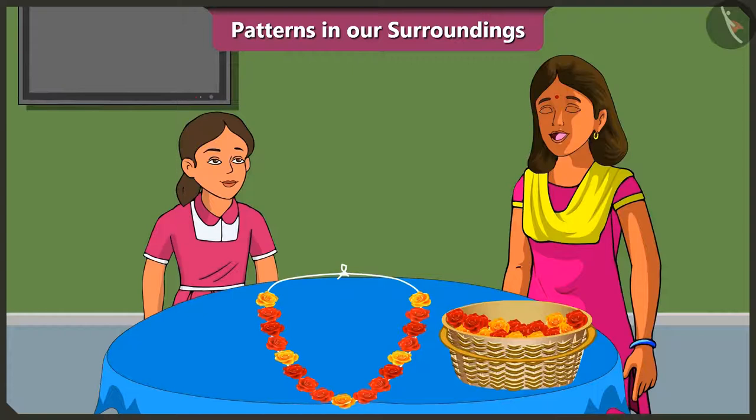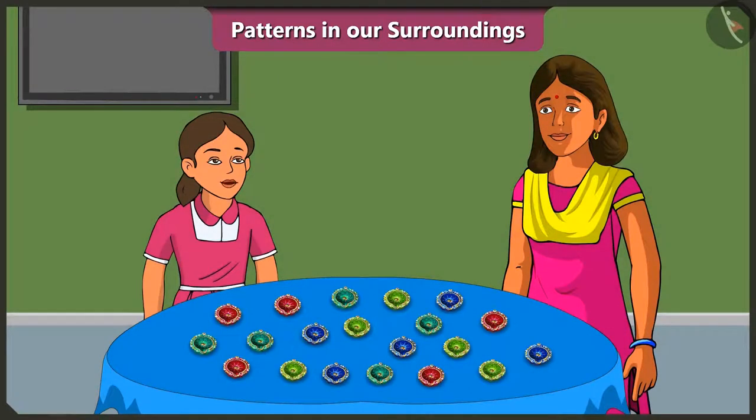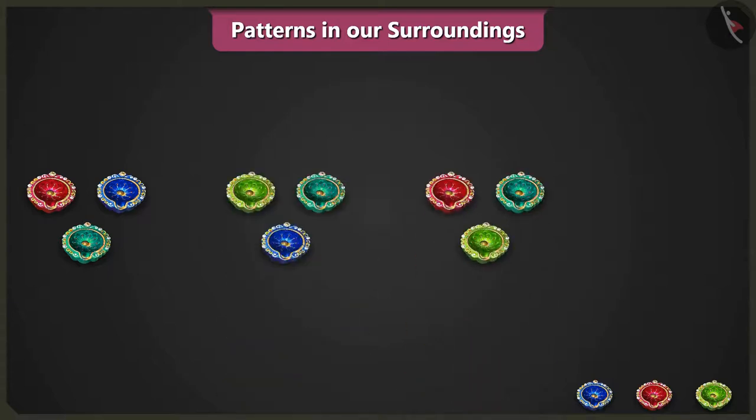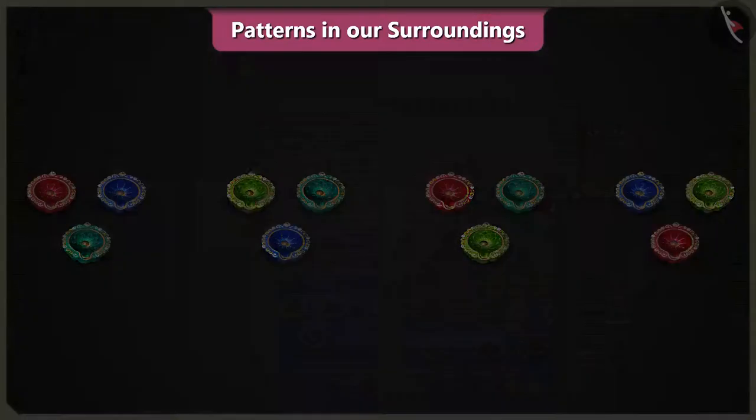Wow, well done Vinny, your garland is looking very pretty with the pattern. Mummy, what else are we going to do for the Dipavali decorations at our home? We will decorate the courtyard of our house with diyas. Mummy, we will place three diyas in a row and make a pattern like this.